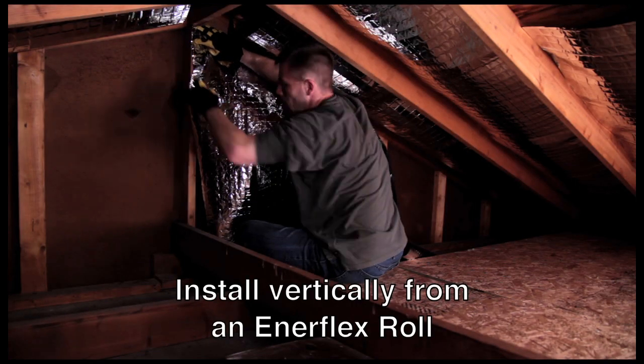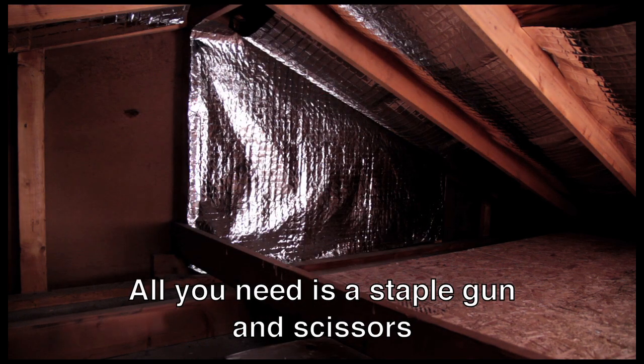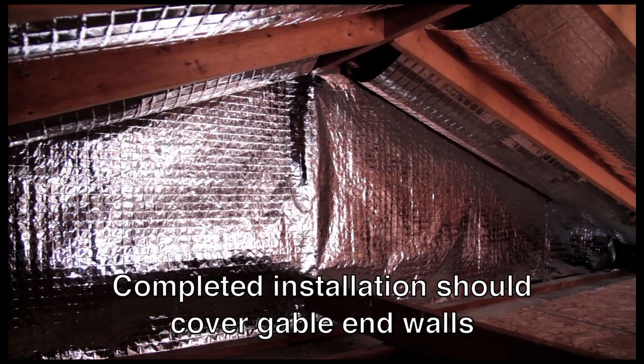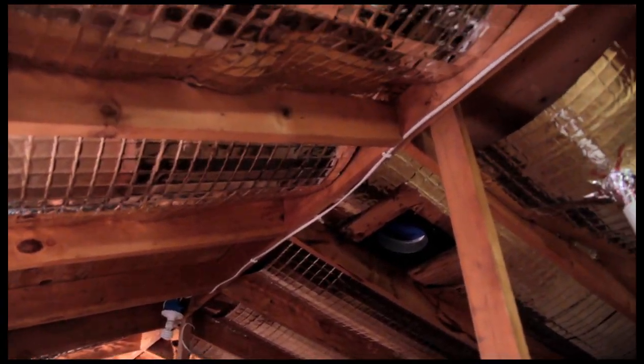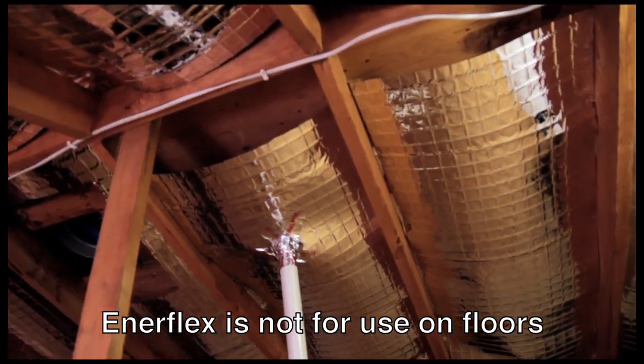For all vertical surfaces, we recommend using Enerflex rolls. Rolls also install quickly — a staple gun and scissors are the only tools you'll need. For best results, your completed installation should cover gable end walls and all the vertical surfaces, in addition to the underside of the roof sheathing. Just remember, Enerflex is not for use on floors.